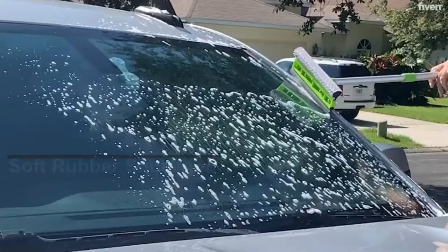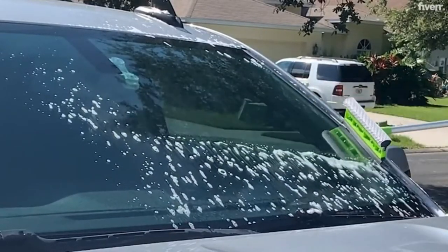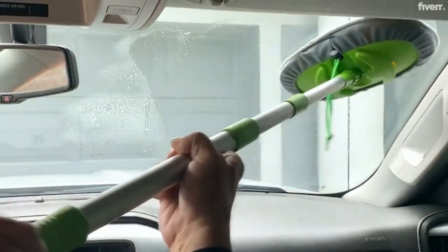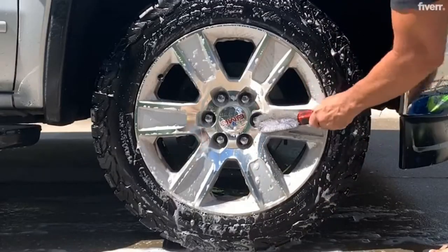The window squeegee is made of sponge and soft rubber. It can remove dirt and grime from the surface of the window without damaging it. This windshield cleaner is designed to be rotated 180 degrees to cover the glass surface, effectively cleaning the window glass and preventing streaks.